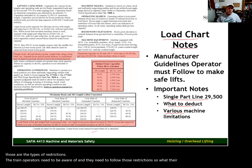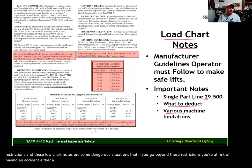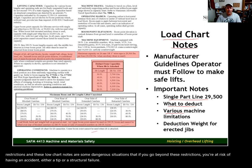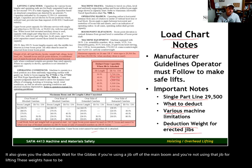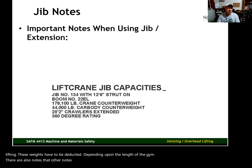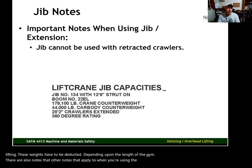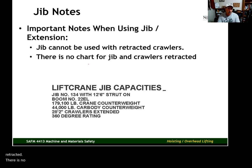These restrictions in the load chart notes point out dangerous situations. If you go beyond them, you're at risk of having an accident — either a tip or a structural failure. It also gives you the deduction weight for jibs. If you're using a jib off the main boom but not using it for lifting, those weights must be deducted depending on the length of the jib. Additionally, the jib cannot be used with the crawlers retracted — there is simply no chart for the jib with crawlers retracted.